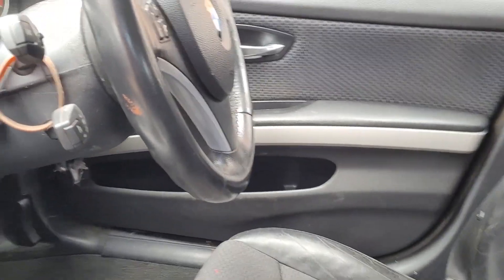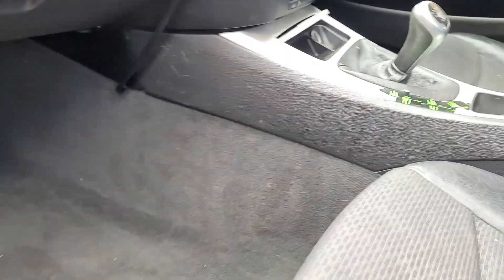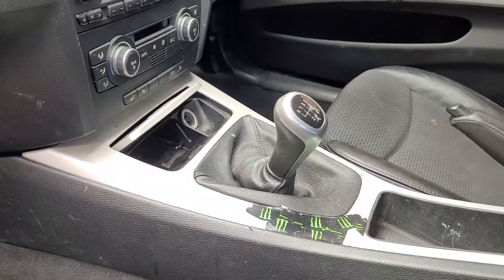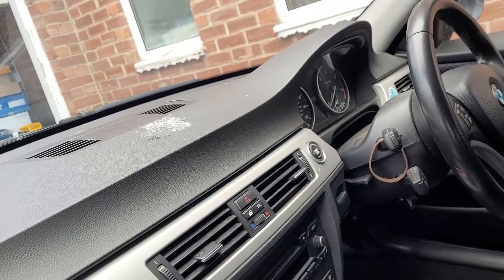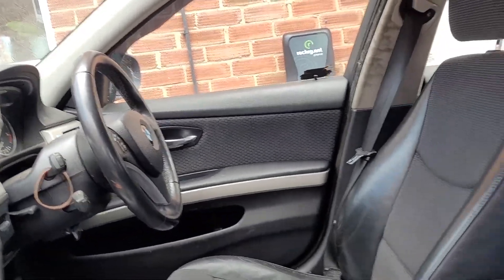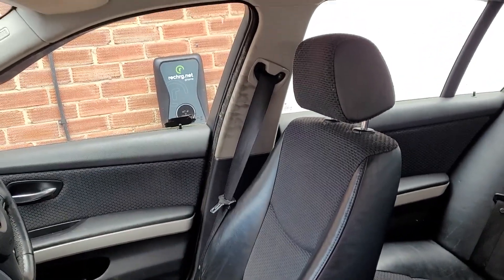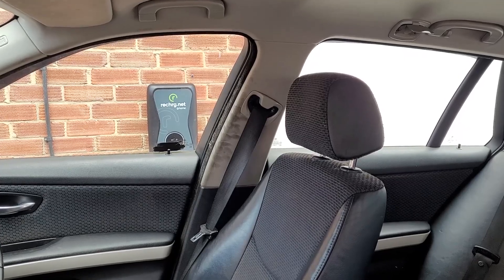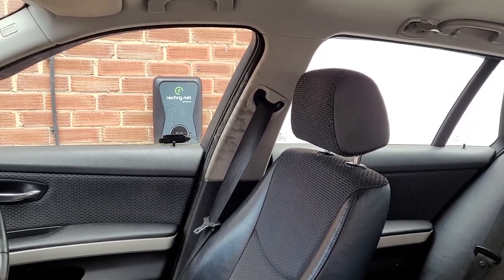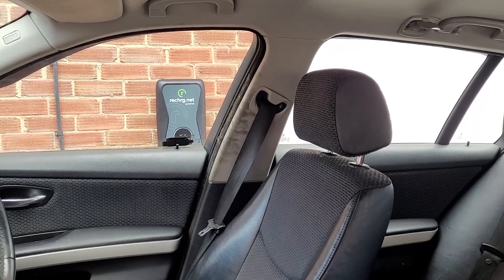As you can see, the car looks a whole lot better just from a quick and simple vacuum of everything - it's all presentable again. Now it's going to be time to wipe down all the interior, get rid of all the dust, and deal with the horrible fingerprints on that pillar, which is going to be rather hard to rescue.